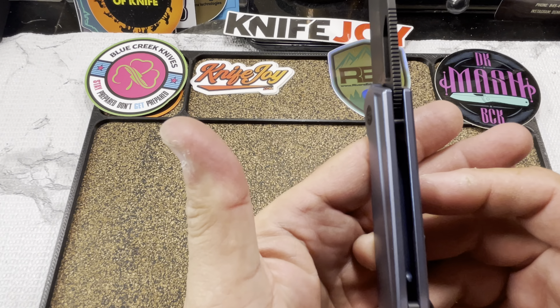The last improvement they made was adjusting the plunge grind near the tip to make the spine of the blade more centered with the handle — I can see that. They also improved the hollow grind, going deeper on it. It looks good and feels more slicey for sure. It would be interesting to have exact specs but I don't have a caliper and version one isn't around.